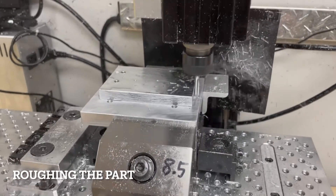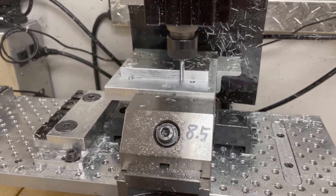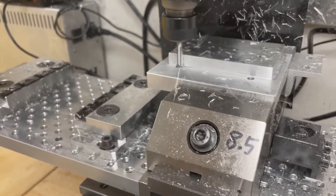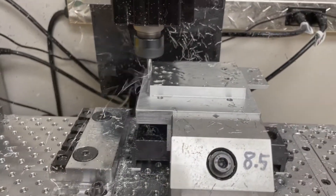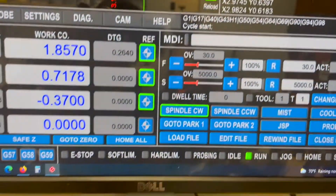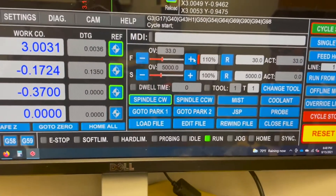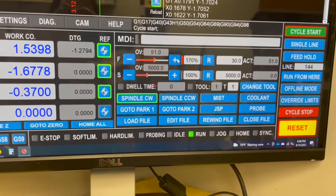This is the program feed with 30 inches per minute and a 30 thousandth of an inch step-over, using a 3/16 end mill, and I'm going full depth on the part. The part is three-eighths of an inch thick. The first part I ran worked great, so I think I can increase the speed quite a bit. I'm going to bump that up to 51 inches per minute.